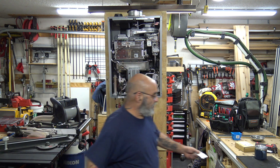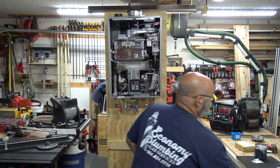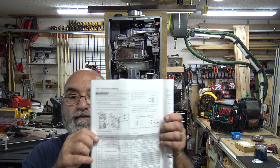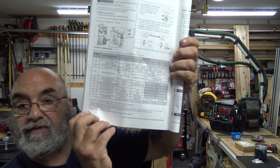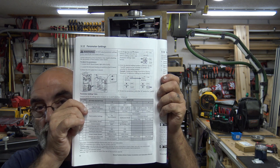Now that's done, you're all set to set up the parameters. You're going to find the parameters in the instruction manual on page 50 — this is the parameter sheet you're going to go off.